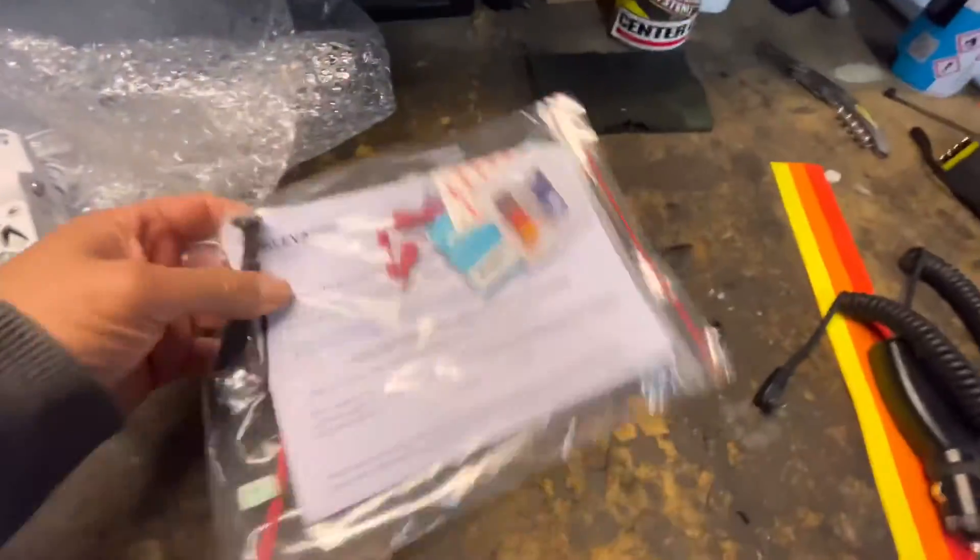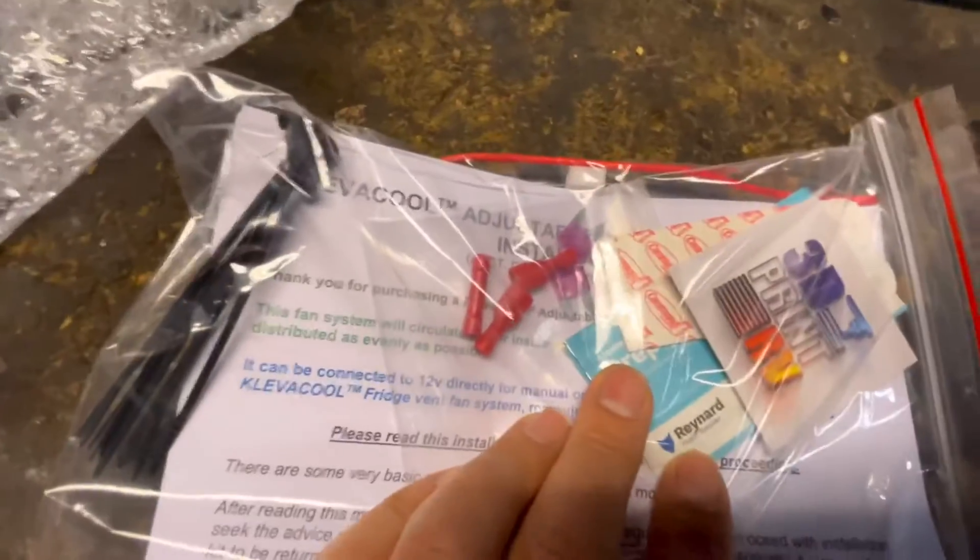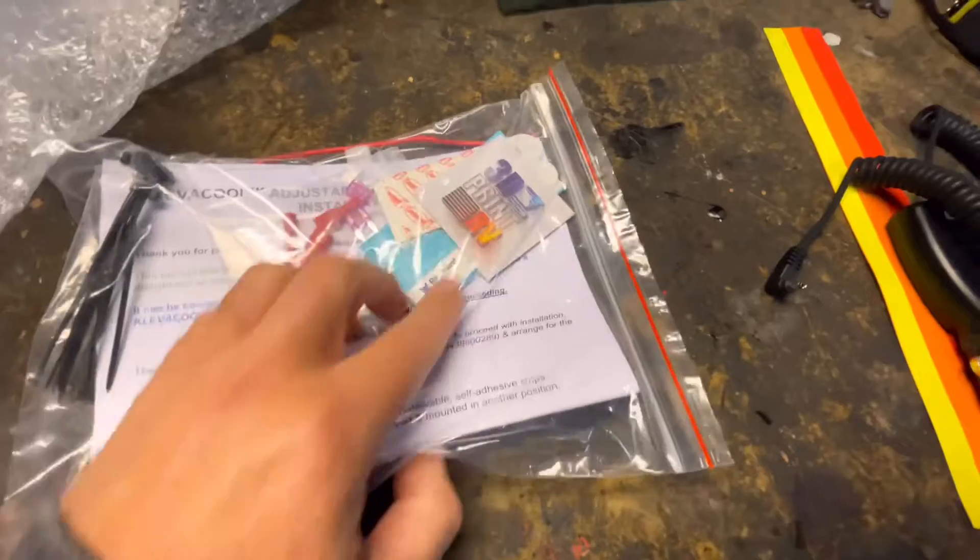Also got a set of instructions, a few terminals, spare fuses by the looks, and a little sticker.